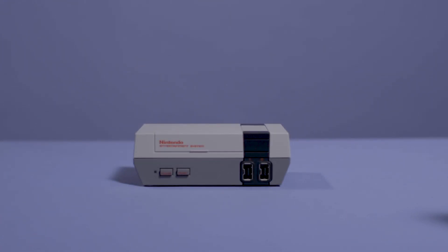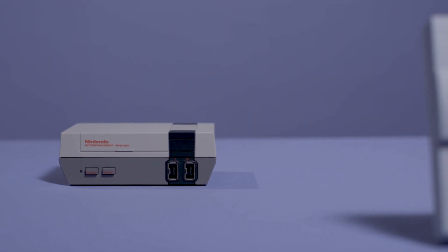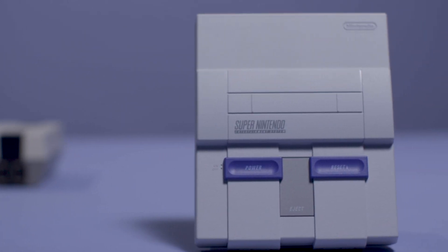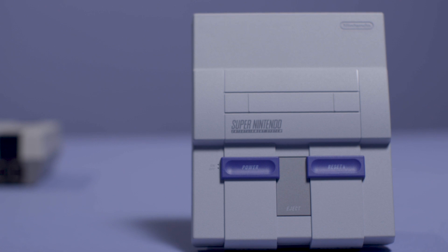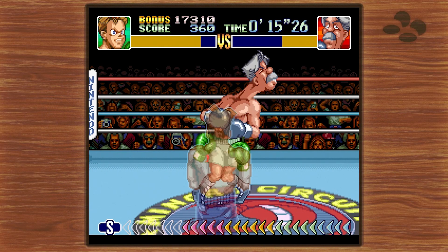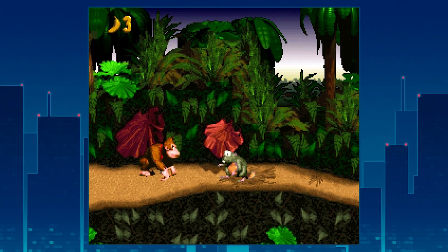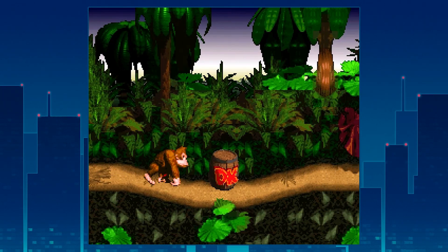Last year, Nintendo launched the NES Classic, a $60 time capsule boasting some of that console's best games. This year, the company's doing it again. This is the SNES Classic, Nintendo's latest game collection in a box. It continues the tradition with about 21 classic games representing some of the best of the 16-bit era. It's a lot of fun to play with just a few compromises.